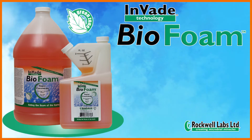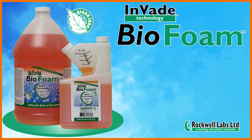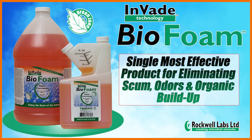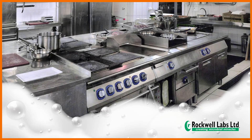Invade Biofoam is the flagship product in the Rockwell Labs Invade lineup. It is the single most effective product for eliminating scum, odors, and organic buildup in both food and non-food areas, in commercial kitchens, and in residential environments.